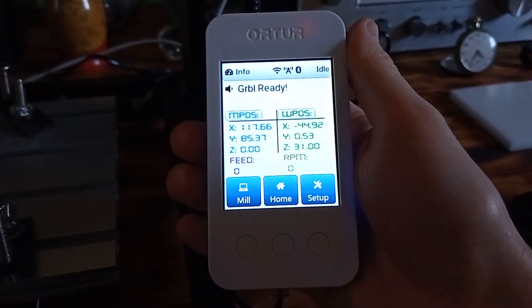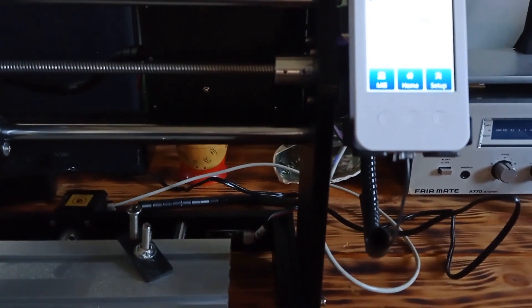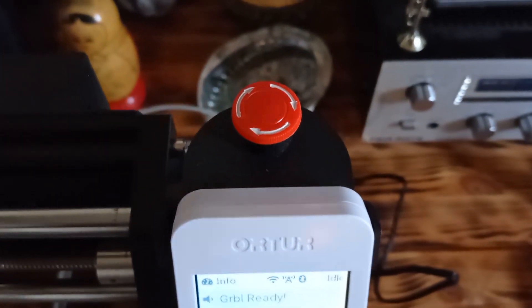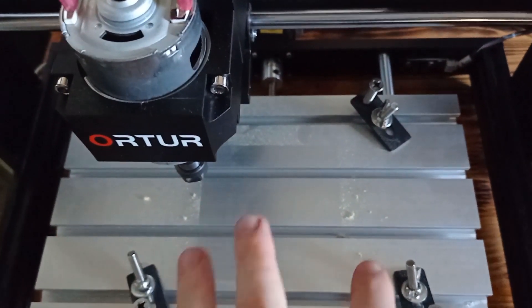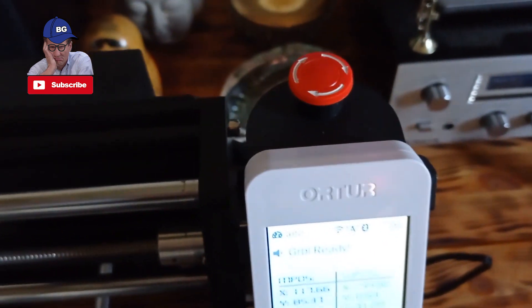If you'd like, you can use this device to operate the CNC machine, or alternatively you can connect your device with a USB cable to your computer and use it in Windows. The second interesting thing is this cool red button. This red button is very useful in situations when something goes wrong — for example, if you are doing something with the machine and during the procedure something goes wrong and you want to cancel it, just hit this red button and the procedure will stop immediately. So you're safe.